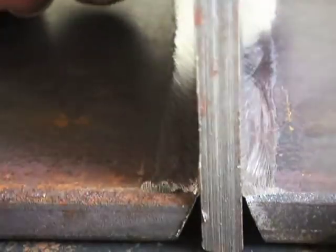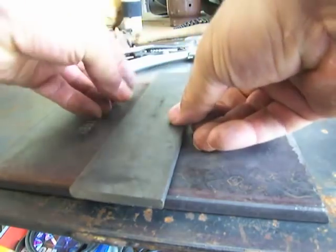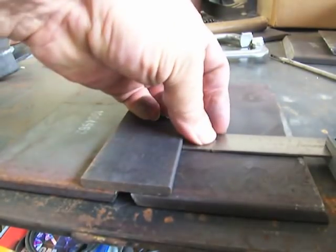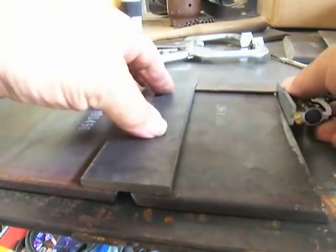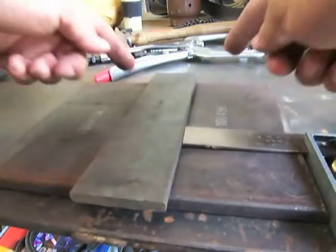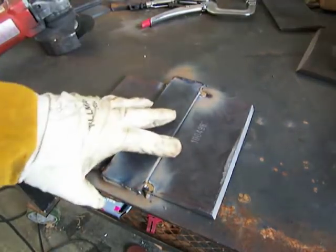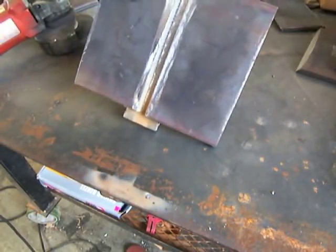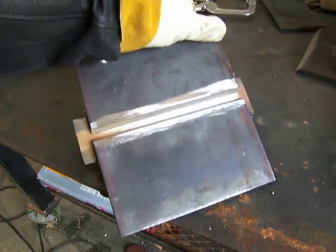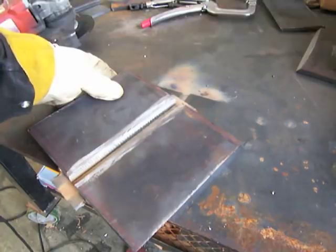You're usually provided with a little tolerance — plus or minus about a sixteenth. Center up the backing strap over the area you cleaned. In this case the backing strap is a little bit longer than the plates, which is typical. Get tacks on all four corners. You might have one end a little bit wider than the other, and because the joint tends to draw shut a little as you go, you may want to put the wide spot at the top of the plate.